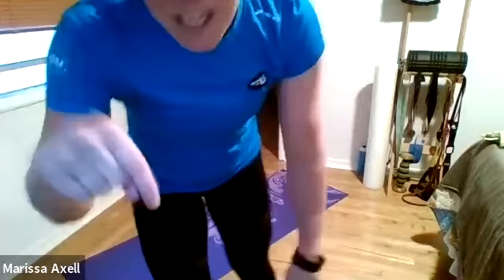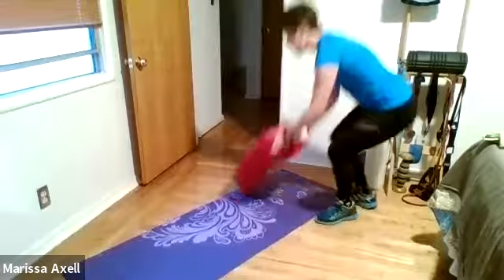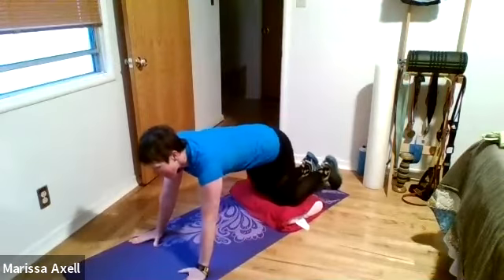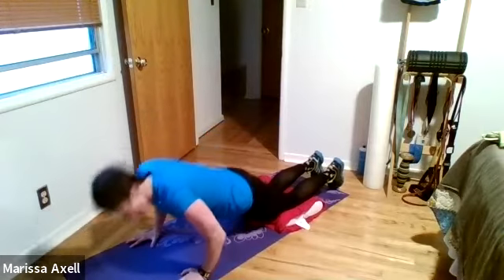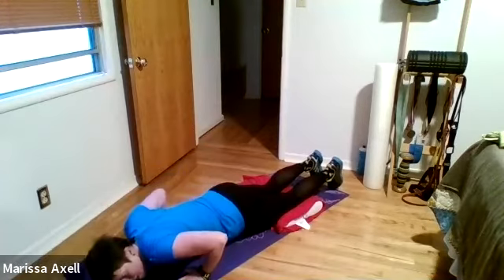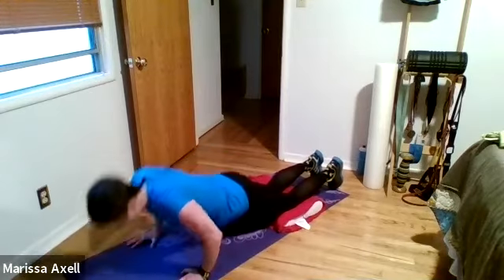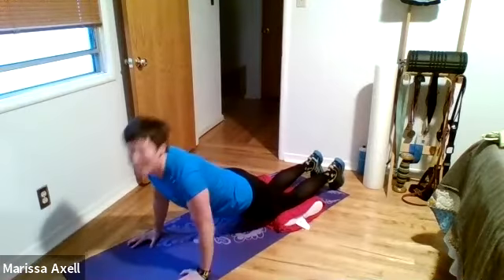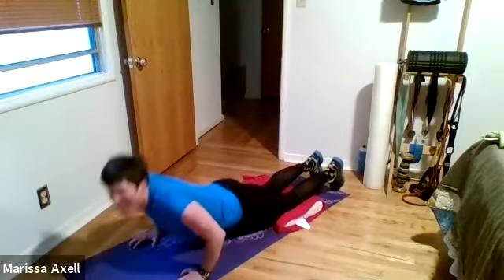Waking it up. Bringing it down to the ground — I'm going to grab a pillow for my knees. Three is at the top, one is at the bottom. Let's everybody start at a three in your push-up position. And one. Three. One. Three. Three. Two. Three. Two. Three. One. Three. One. Three. And rest.